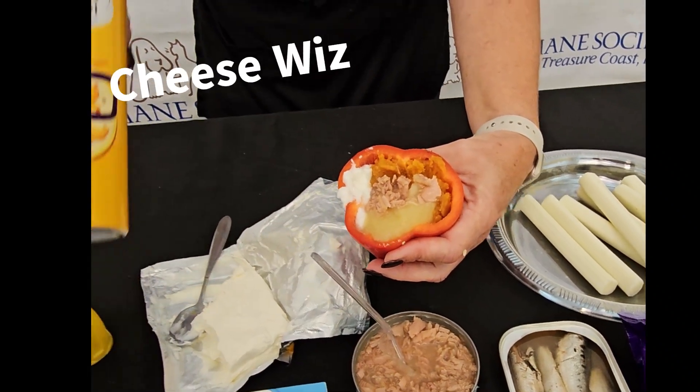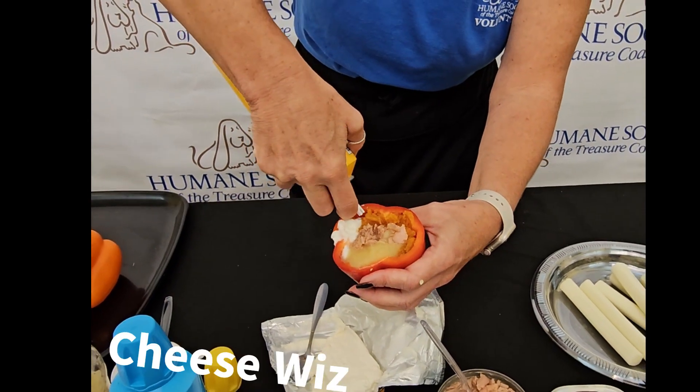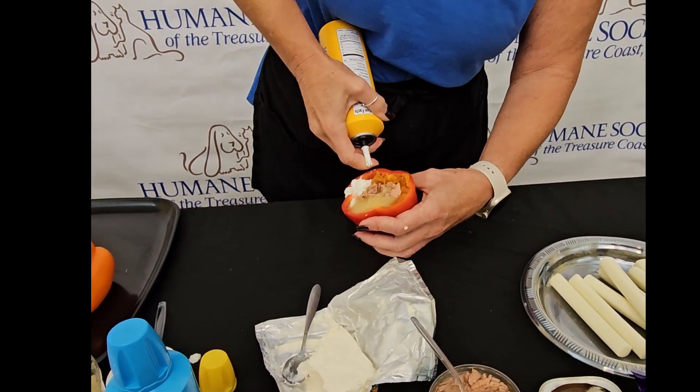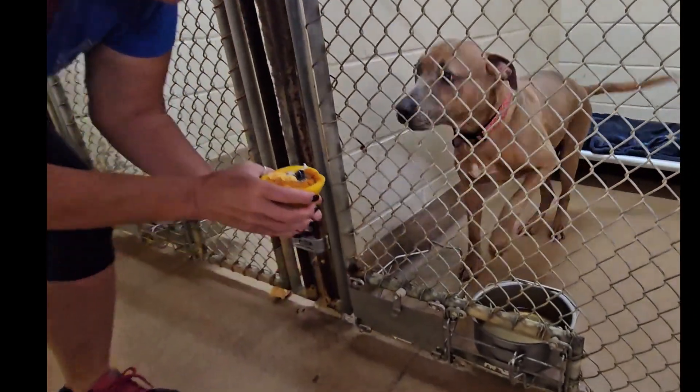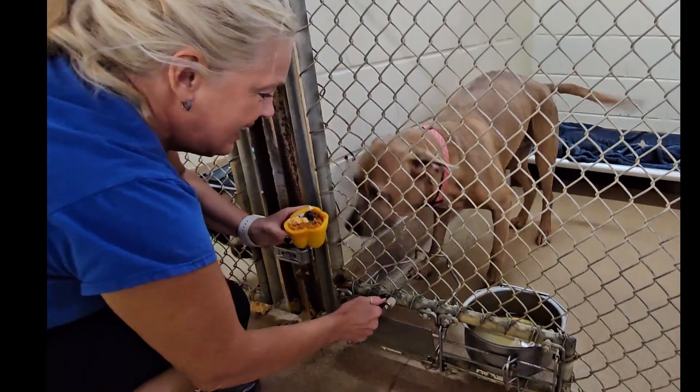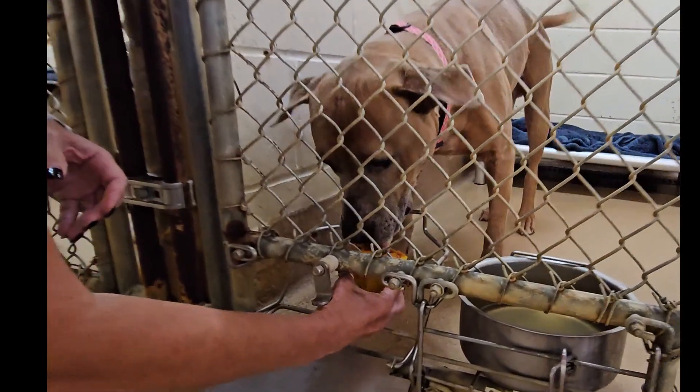And then we can take some Cheez Whiz and put that on top. What we do with these is put them in the freezer — it takes about four or five hours — and then we give them to the dogs in the kennel.